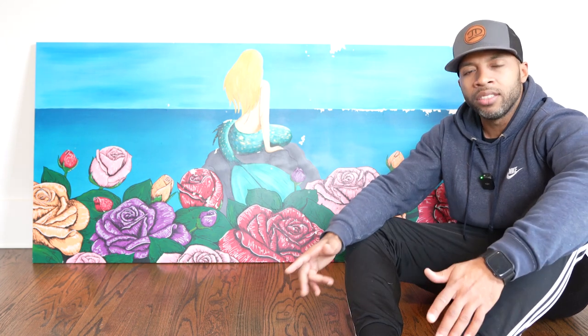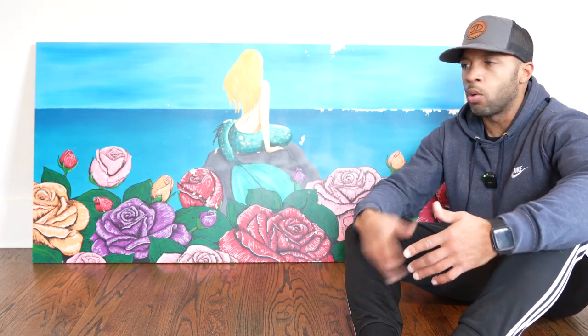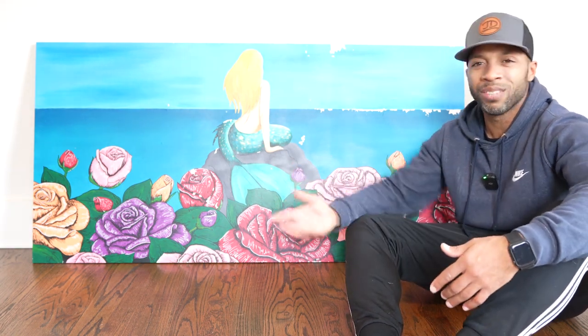I wanted the challenge and I wanted to see if I could figure out a way to protect it with sealants or something that was going to allow this painting to last for a long time.